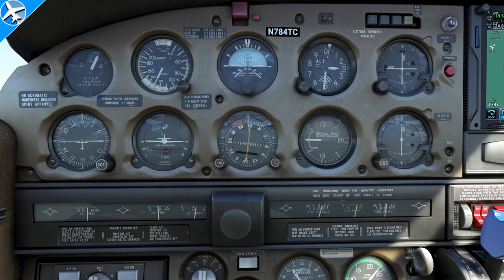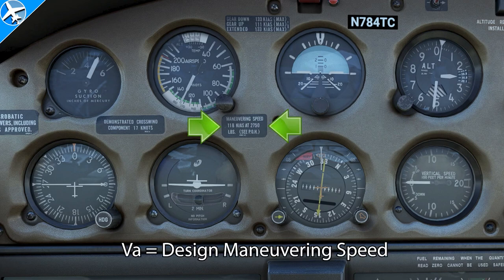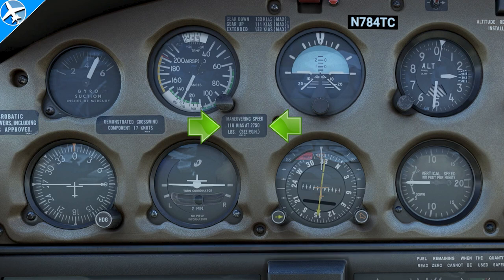Another airspeed not on the airspeed indicator itself is design maneuvering speed. This speed changes not based on altitude, but based on the aircraft's weight. In this example, that speed is 118 knots. If the aircraft were, say, 2,500 pounds, that speed might be 100 knots. This speed means that full deflection of control surfaces, wind gusts, or turbulence can be encountered without causing structural damage to the aircraft.